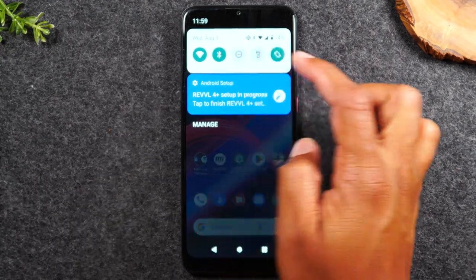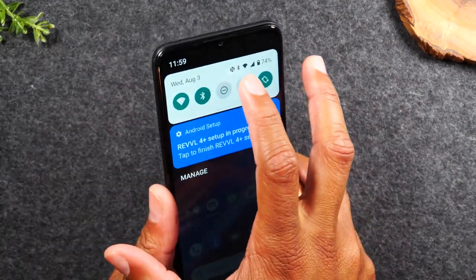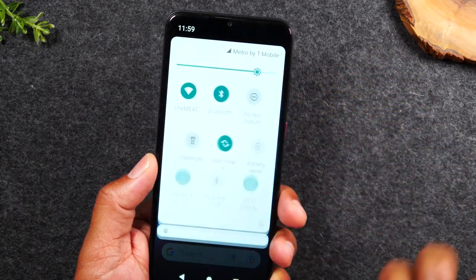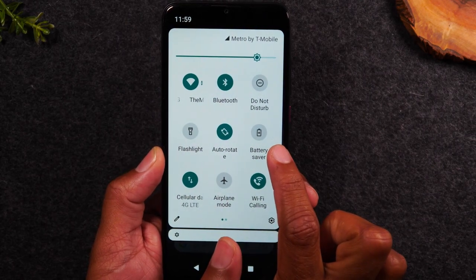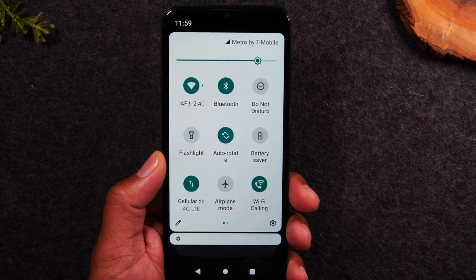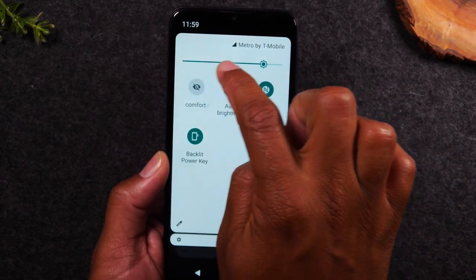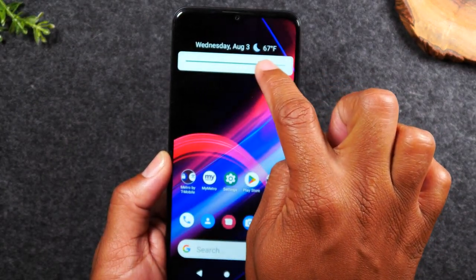To the right of wifi, you'll find the Bluetooth icon. If you want to connect a Bluetooth speaker, headphones, or earbuds, hold down on the Bluetooth icon to go to that menu. You also have a do not disturb button and a flashlight button — turning on the flashlight option lets you use your camera flash as a flashlight. There's also battery saver mode, airplane mode, auto brightness, NFC, and a brightness slider at the top to make your screen brighter or darker.